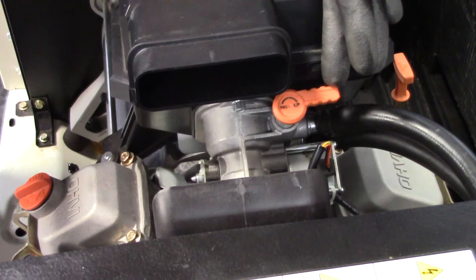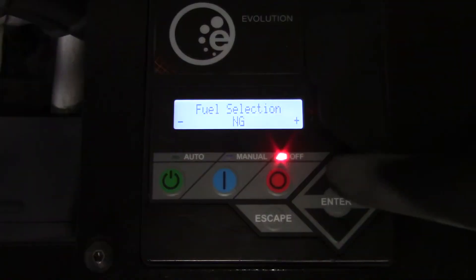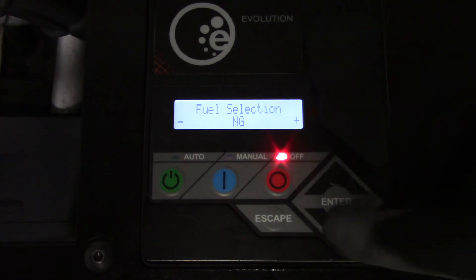If a reconfiguration from LP to natural gas is later desired, the orange fuel selector knob is rotated 180 degrees back to natural gas and the controller will need to be reverted back as well.